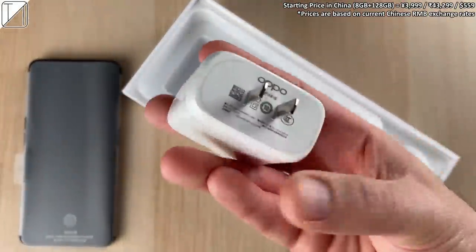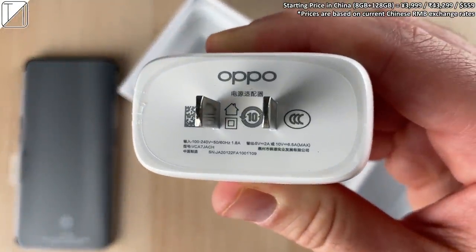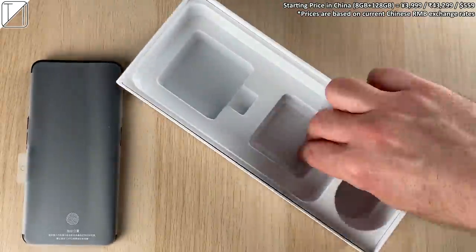You get a SIM ejector tool and we have this wonderful SuperVOOC 2.0 65W charging block to charge the Oppo Ace 2 up in no time. We'll get to a charging test a little bit later.